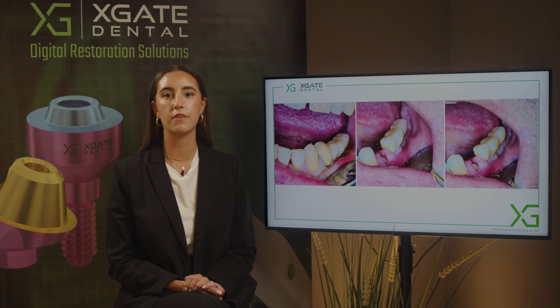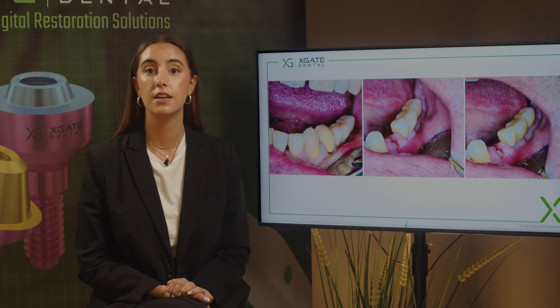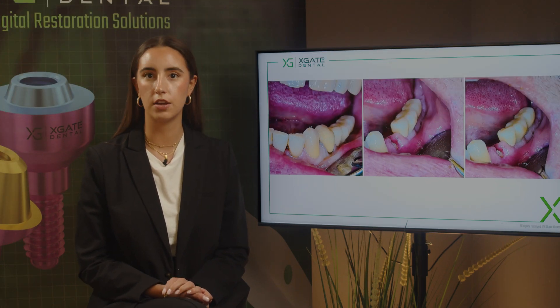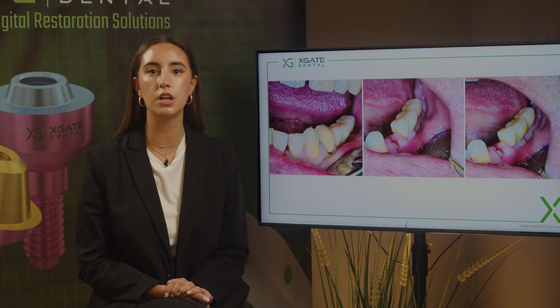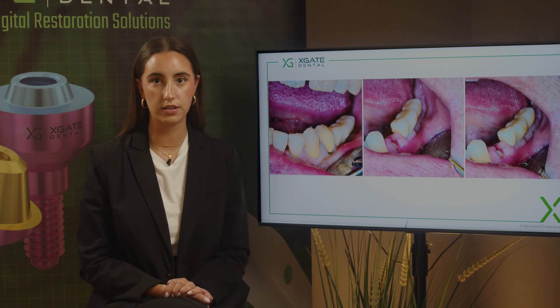What we see is we have very thin bone and probably there isn't enough space to add another implant regardless. This was the crown — because of the caries, you could just take it off. You can see that you have a lesion and you have inflammation, and you can't restore the tooth. You need to extract the tooth.